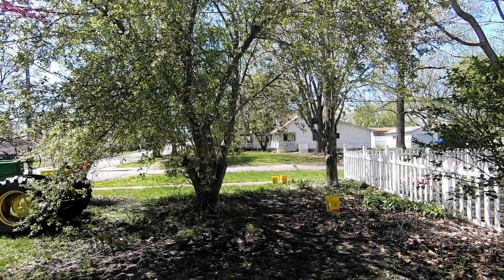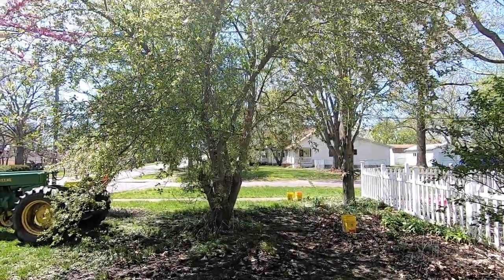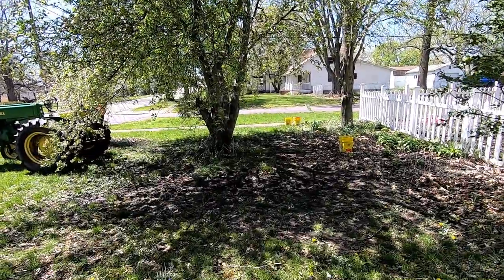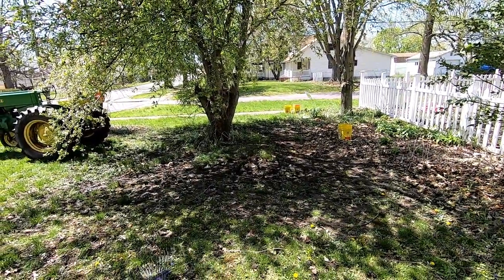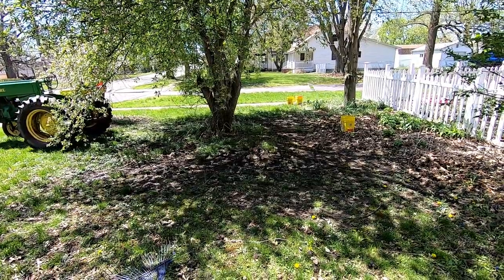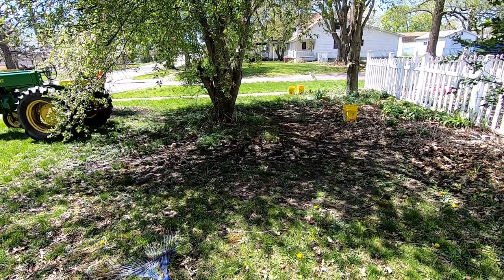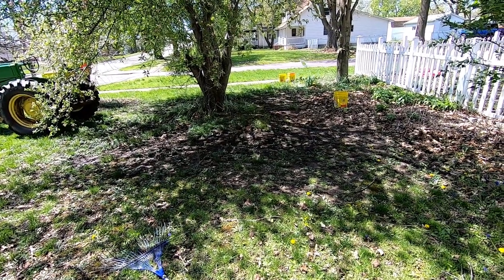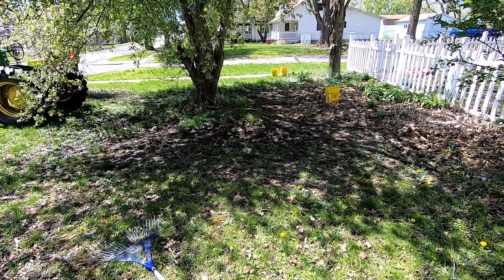Hey guys, it's Ann over at Plant Obsessed and it's apple blossom season, which also means it's time to start using up that big huge pile of castings I've accumulated in my basement. Some people had asked for a video on what do I do with all my castings — well here's one of the things that I do.